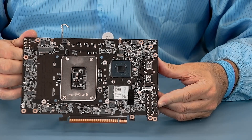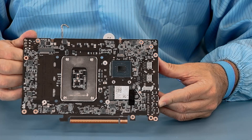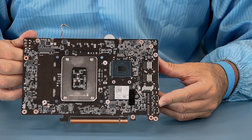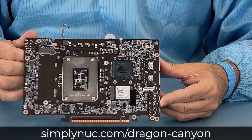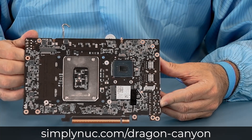This has been Chuck with Simply Nook doing a deep dive on the new Dragon Canyon and showing off the CPU socket, which can allow for upgrading the processor in the future. Head over to simplynook.com at the links below to secure your new Dragon Canyon. Thank you.